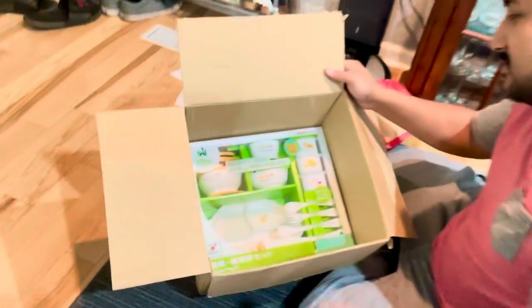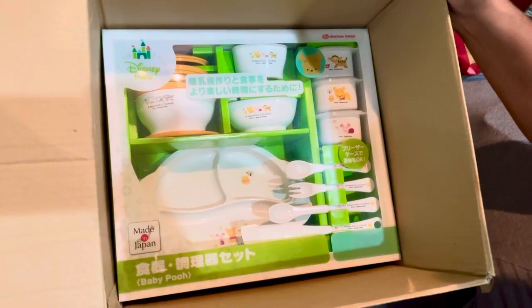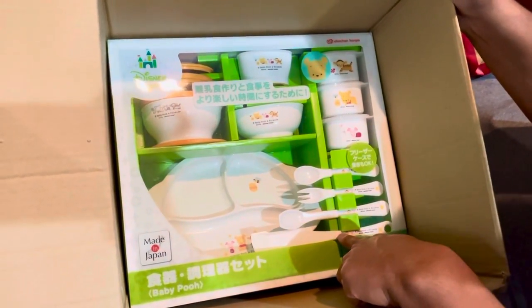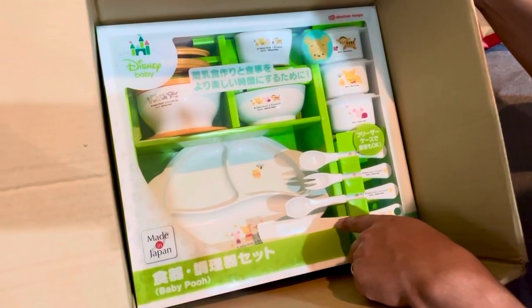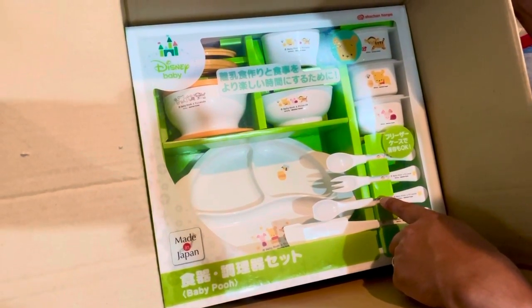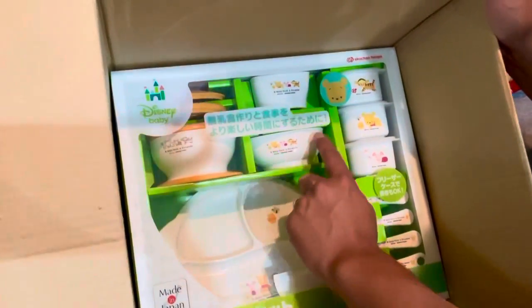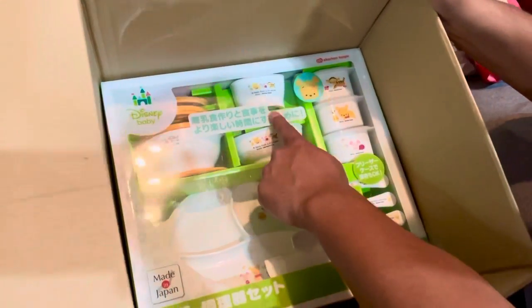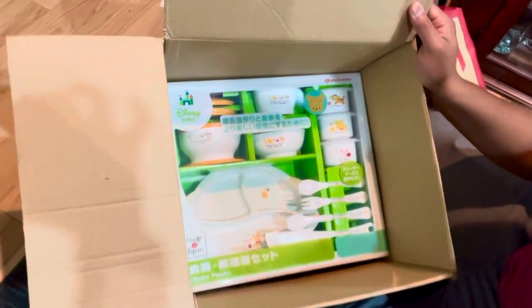I don't want to pull it out. This is awesome — oh it's all set! We have chopsticks, I believe. Actually no, it's not chopsticks — we have a spoon for baby, a big spoon. She has cups for sure, a ball cup, and her own plate. That's nice!